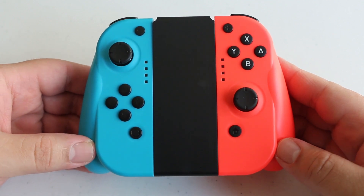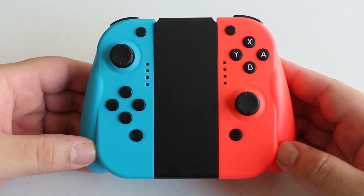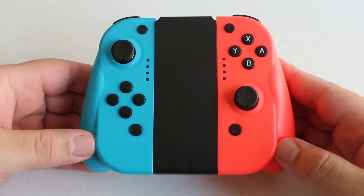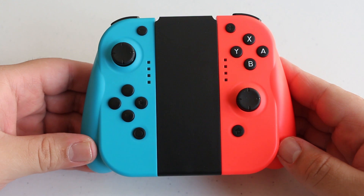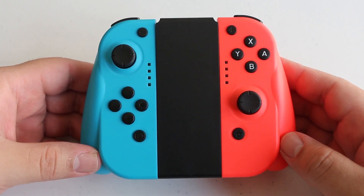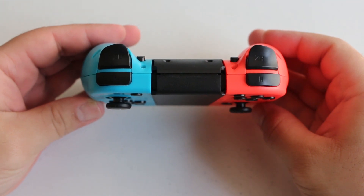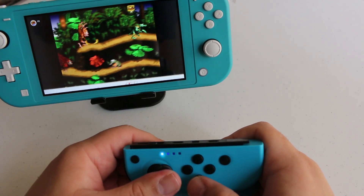At first glance, these Joy-Cons are virtually identical to how the standard Joy-Cons look when placed inside the Comfort grip holder. The elongated edges make for just an overall more natural gripping sensation. As far as button configuration is concerned, it has virtually the exact same button layout as a standard set of Joy-Cons.